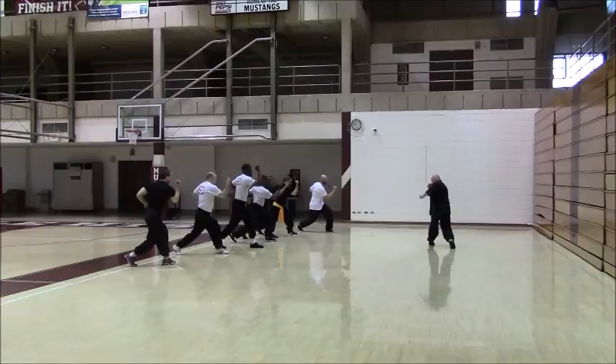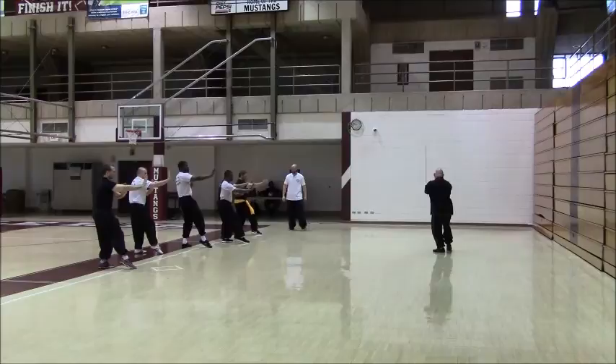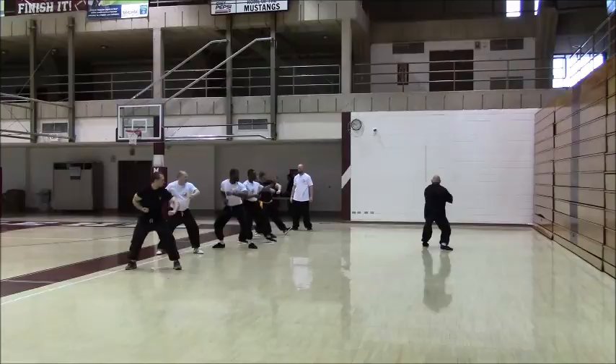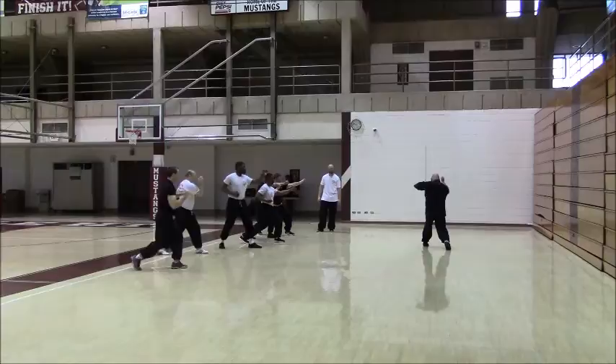From the bow. Step back. Thrust. Circle. Seal. Thrust. Now with the hand from the outside, bring out, and then disarm from the floor.